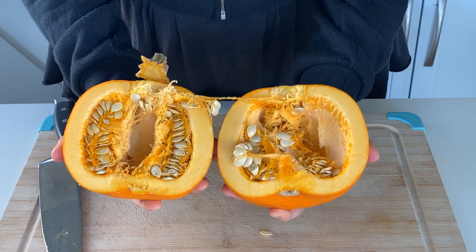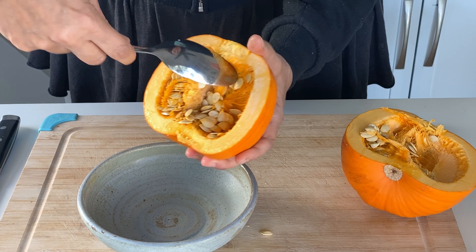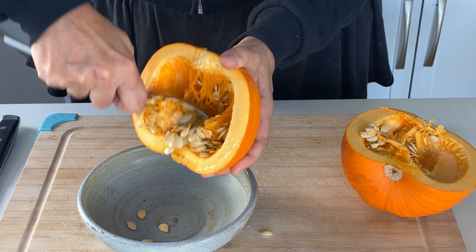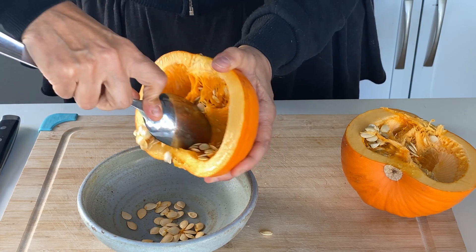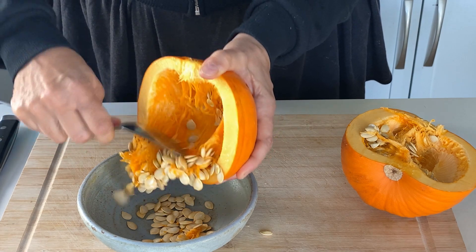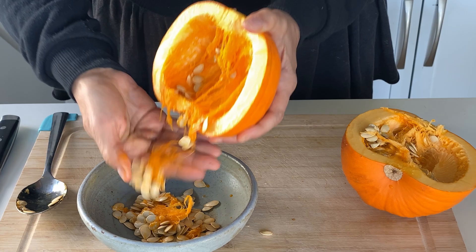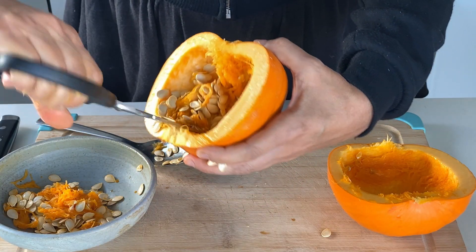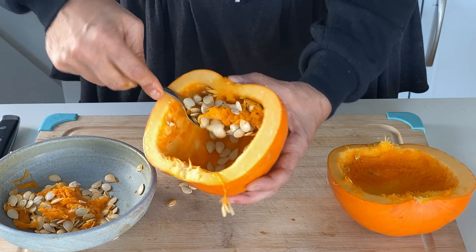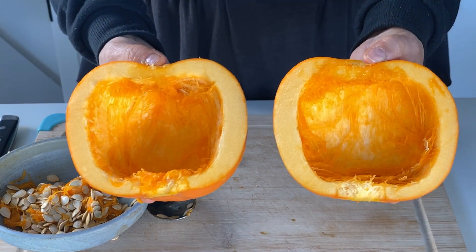Now it's time to remove the seeds and the stringy pulp. It can be a bit of a challenge — just do your best; it's okay if you don't get everything. If you use kitchen scissors you can cut some of the strands of pulp, making it easier to scoop out the pulp and the seeds. Don't throw away those seeds — they make a delicious healthy snack roasted with a sprinkle of sea salt.